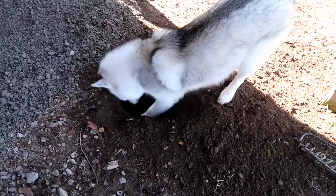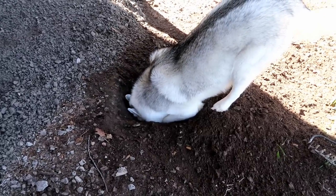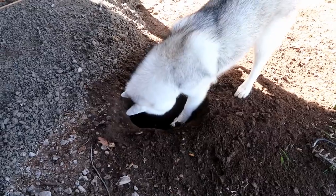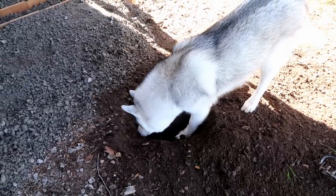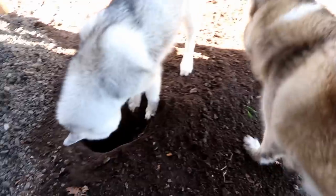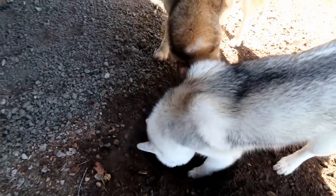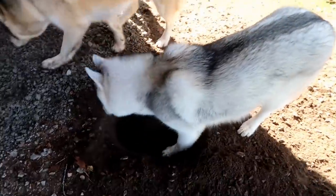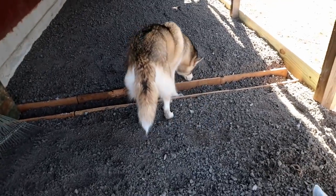So remember the critter hole we showed you yesterday? He's not in there, he's really not in there. So the critter hole we showed you yesterday is apparently really, really, really fun to dig in — it's like super great. Oh my gosh, you are so dirty, so dirty.